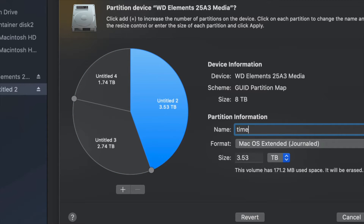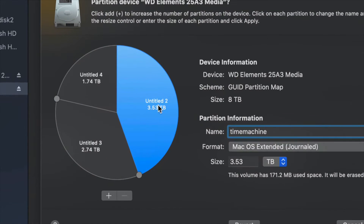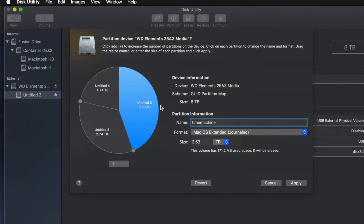I'm going to make this partition Journaled and name it 'Time Machine,' because I want this to be my Time Machine backup. I recommend that if you're going to use Time Machine, this should be the biggest partition. If you don't know how big to make it, think about how many files you have — if you have 100 gigs of files, you need at least 200 gigs for Time Machine so you have enough space for not just files but also apps and a full backup.